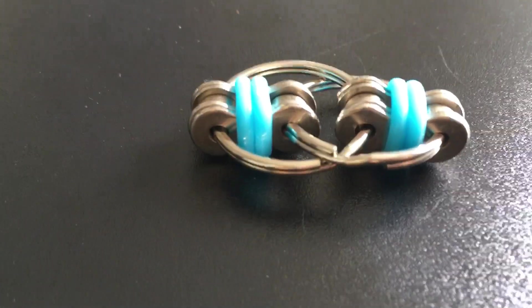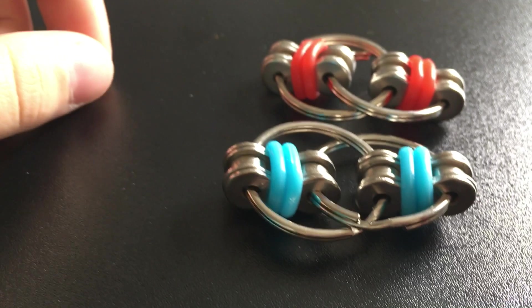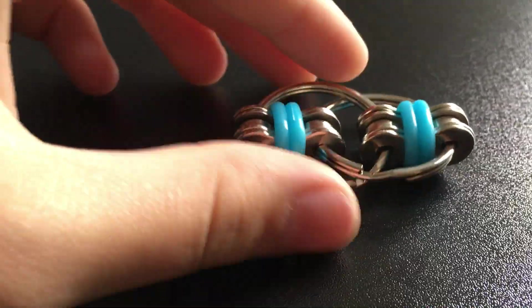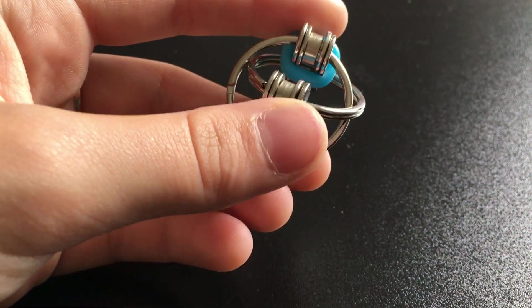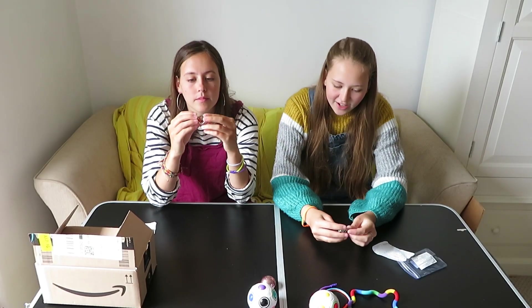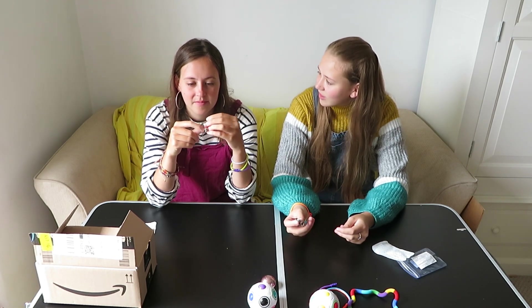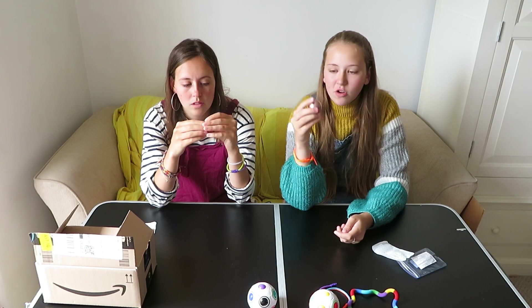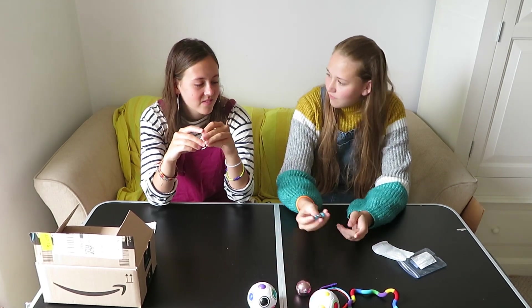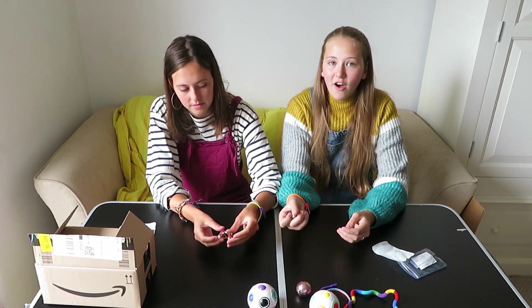So here is the actual fidget toy — there are two, one blue and one red. They do this interlocking thing and it's really cool. It's something you can do in one hand and sort of play with. I think it's really practical — you can just carry it around with you. This one's good for anything. I think it would really help with my tics because it's something I don't need to concentrate on but I could do quite fast.